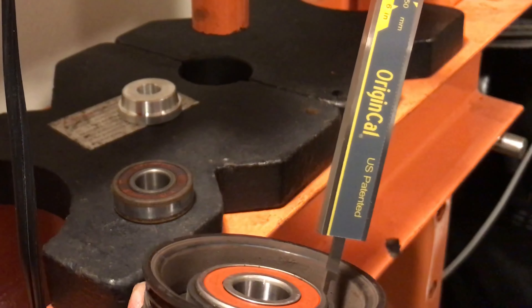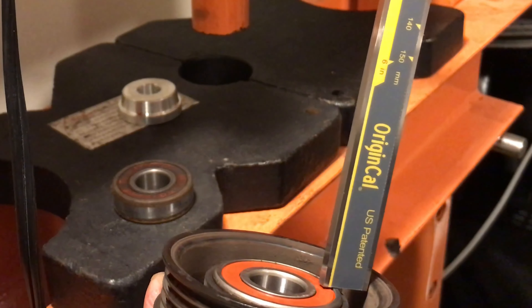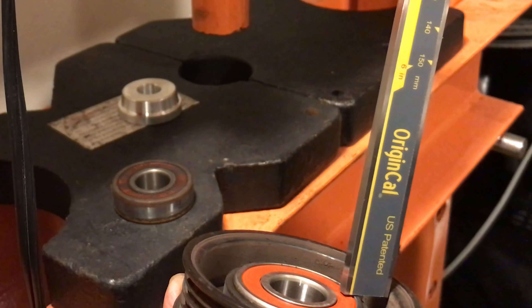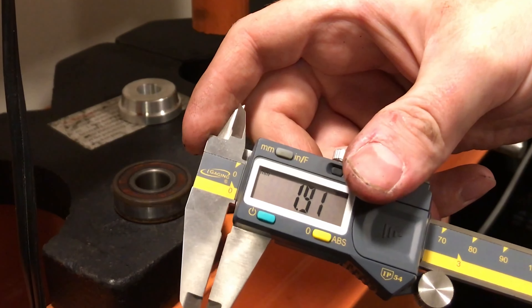Before pressing out the bearing for the open pulley bore style, measure the distance of the protruding bearing from the pulley housing with a depth gauge. Use this as a reference point for how deep you need to press the bearing. Ours came out to be about 1.9 mm.